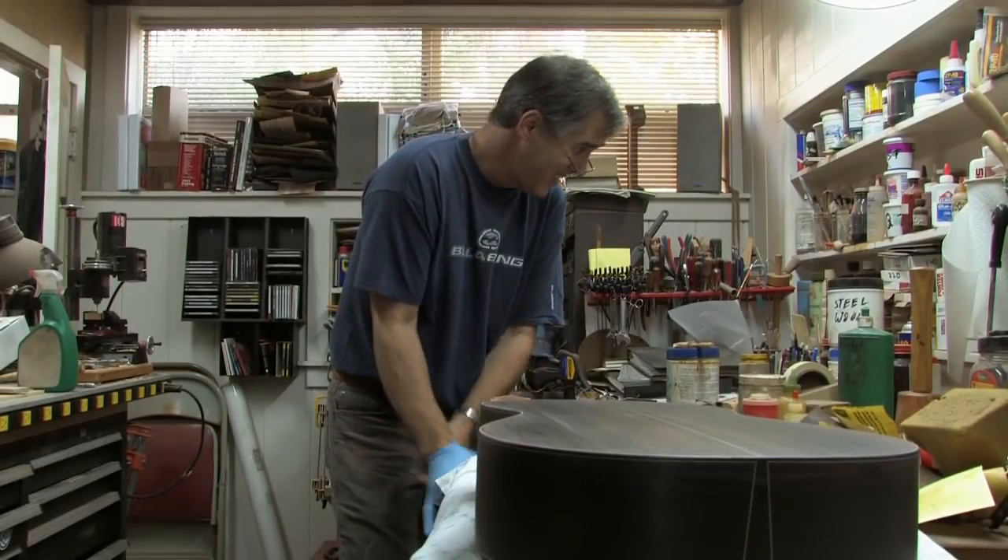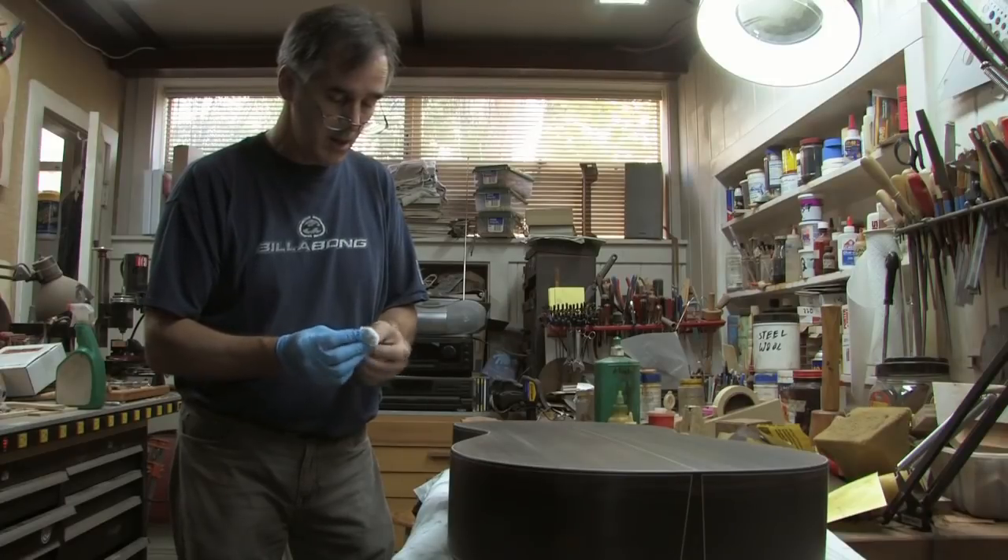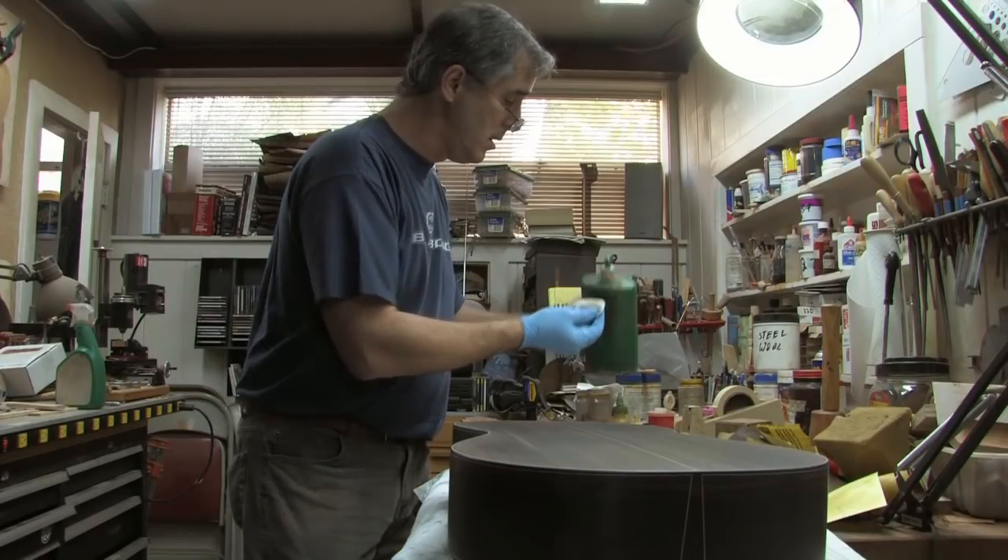For example, the guitar I've been concertizing on — the first concert I played, the lights on the stage were just broiling hot and I just ruined the finish. So I got one concert out of it and I had to come back and refinish it.